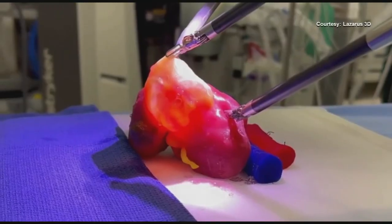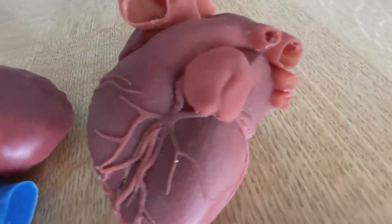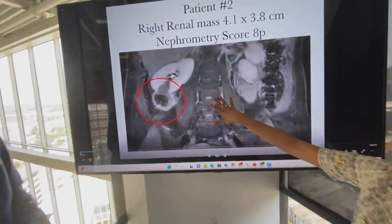Texas-born Lazarus 3D is using the latest 3D printing technology and cutting-edge materials to change the way doctors rehearse delicate and complicated surgeries.